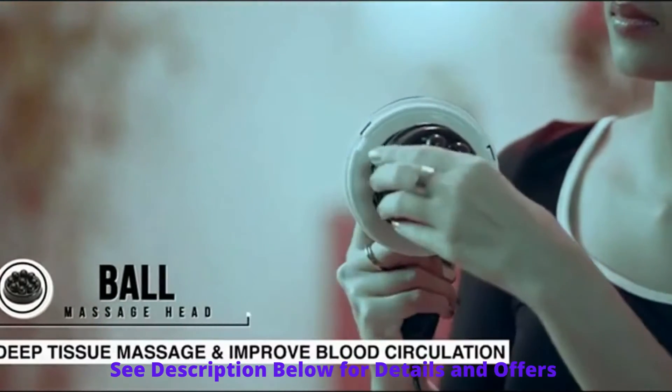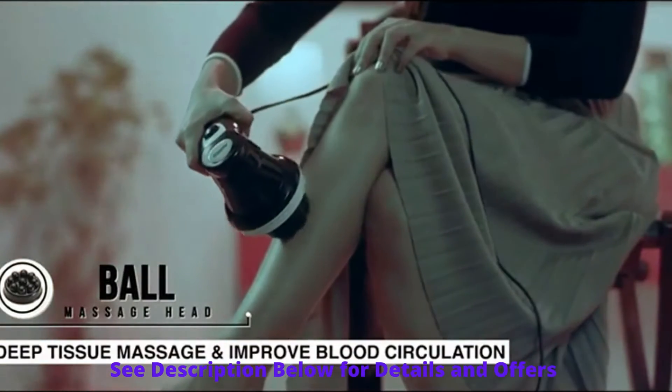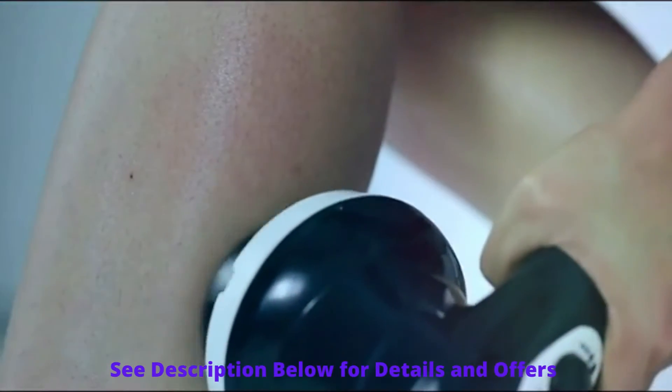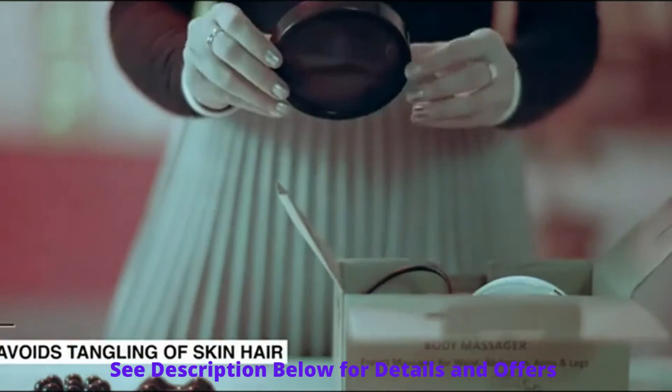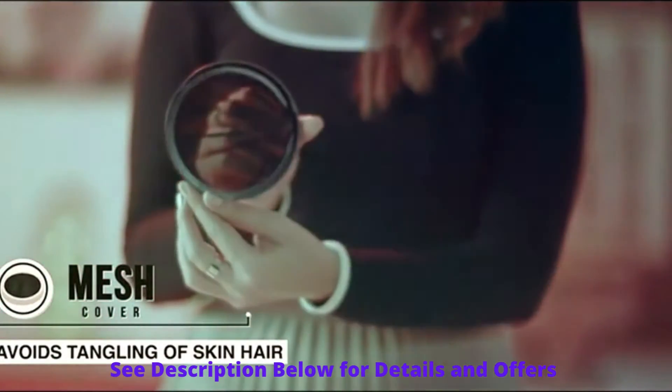The ball type head can also be used along with oil to give a deep tissue massage and improve blood circulation. Do not use the protective cover if using oil. The protective cover comes with a mesh cloth to avoid tangling of skin hair.